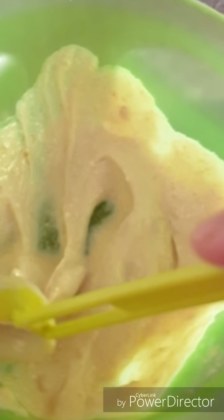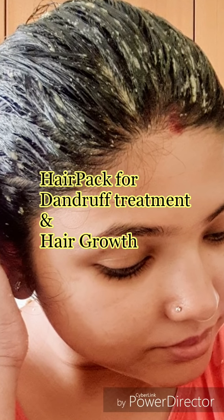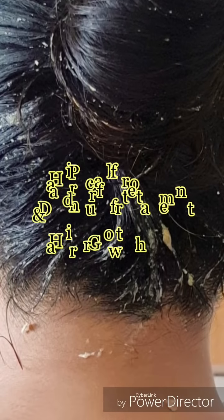Hello and welcome to my channel. Today I am going to share a pack for dandruff-free hair and healthy scalp, and also for hair growth. This pack is also made from curd.